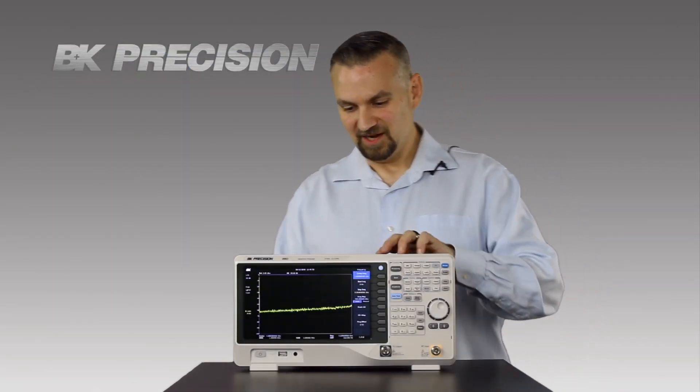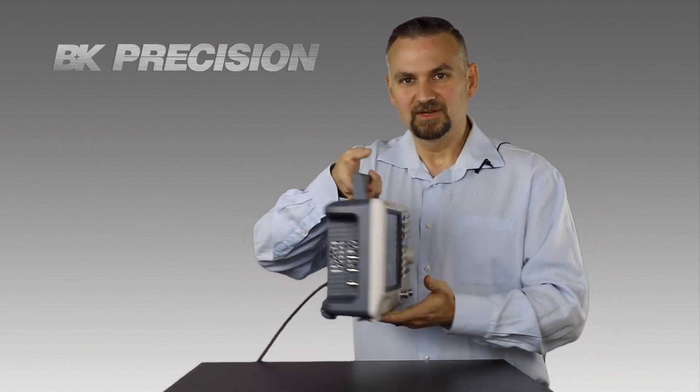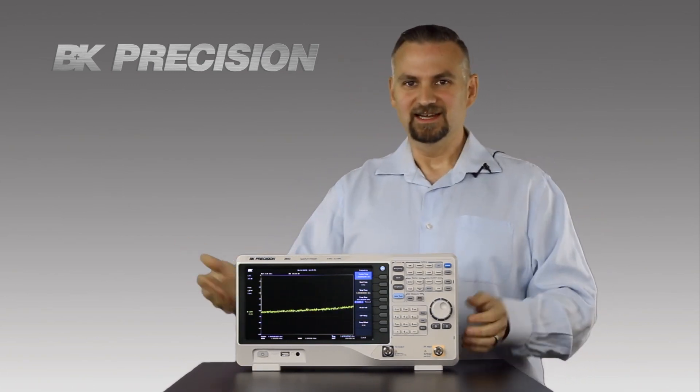And did I mention it's small and lightweight? Take a look at this. This instrument won't take up much space on your bench, and if you need to make measurements at another location, it's lightweight and easy to move.